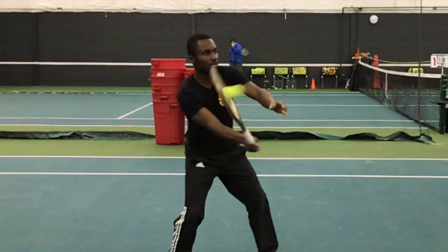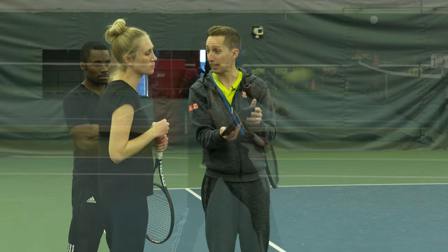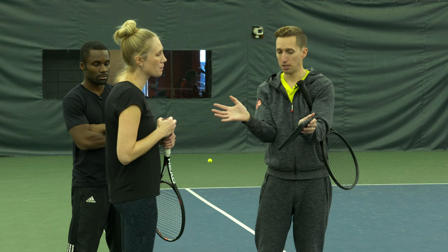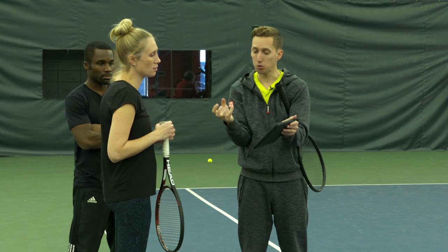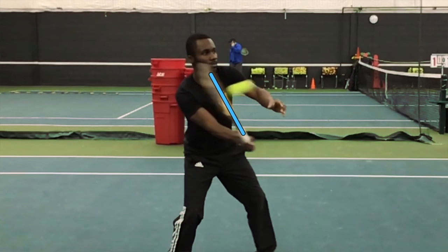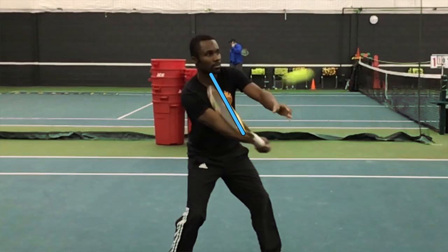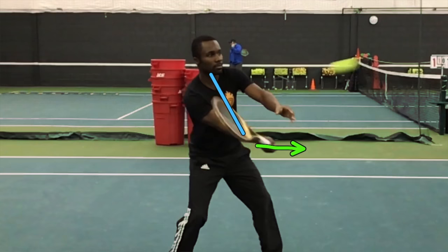As he makes contact, here's his racket face just after contact. You'll notice his racket actually absorbs and rebounds a little bit, and that's because his hand is relaxed — he's not gripping it tightly. He's gripping it loosely enough that the ball is actually winning the collision, and as the ball pushes the racket back, his hand continues to go forward.